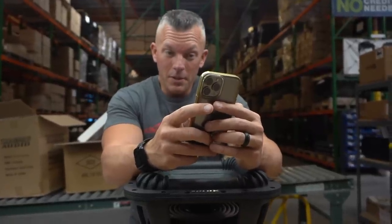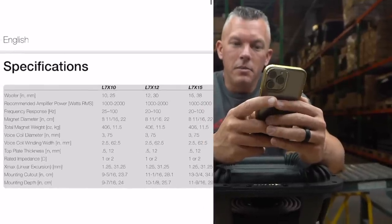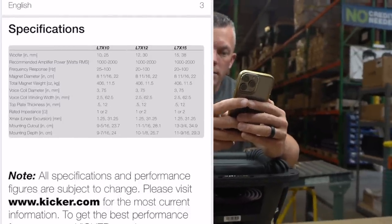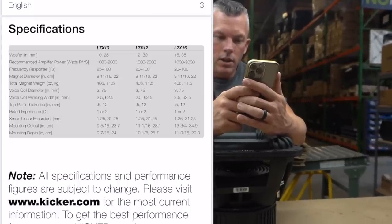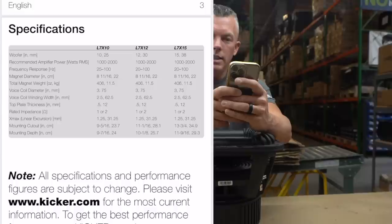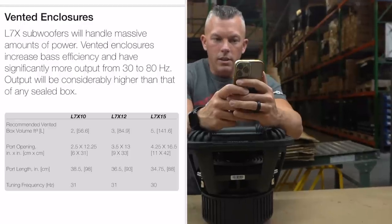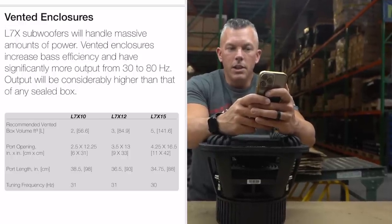The Xmax linear excursion is 31.25mm across all drivers — 10s, 12s, and 15s all share that same spec. Mounting depths are: 9 and 7/16 inches for the 10, 10 and 1/8 inches for the 12, and 11 and 9/16 inches for the L7X15. Scrolling through, it covers installation, series and parallel wiring, box notes, and different box recommendations. Recommended vented box volumes are: 2 cubic feet for the 10, 3 cubic feet for the 12, and 5 cubic feet for the 15 — pretty standard.